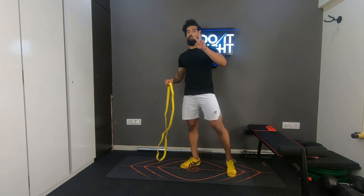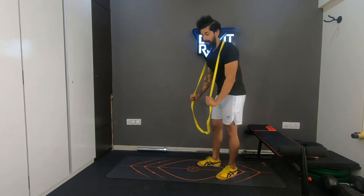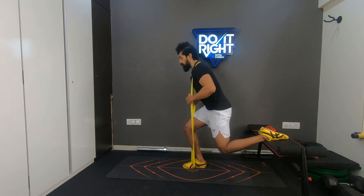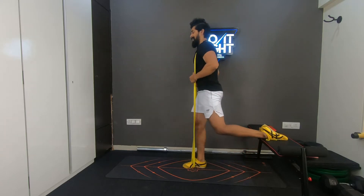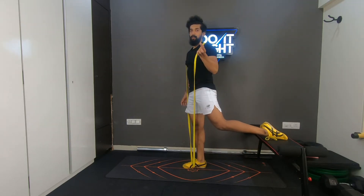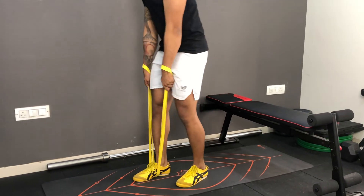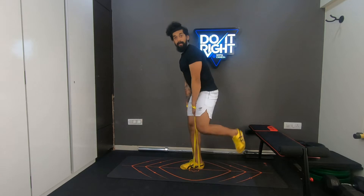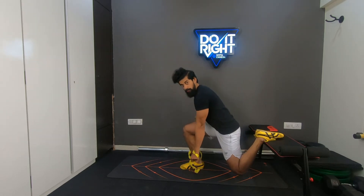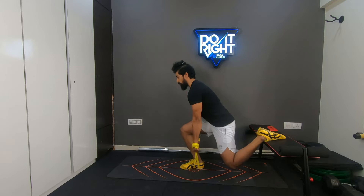There are two ways to use the band for Bulgarian split squats. First, wear the band slightly lower than your neck on your traps, place the other end on your foot, get into the split stance, go all the way down, and stand up completely. That's the easier version. For a more challenging version, hold the band, place one leg on top of it, loop the arm around completely, and place the other end under the front foot. Squat all the way down and come up. If the band loses tension, tighten it by looping your arm further around.